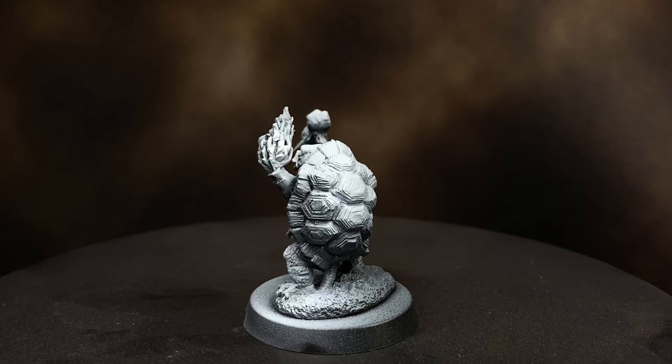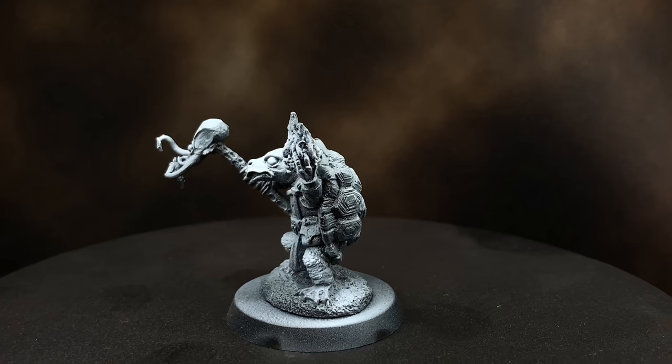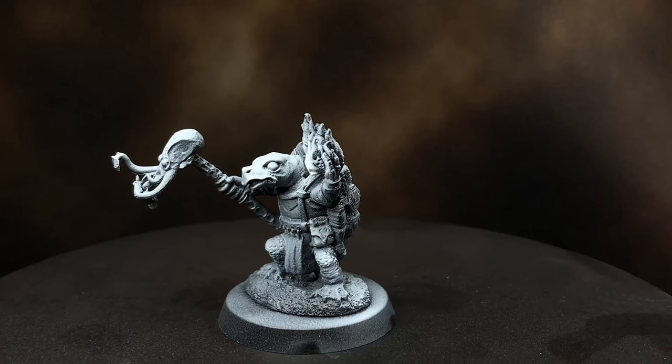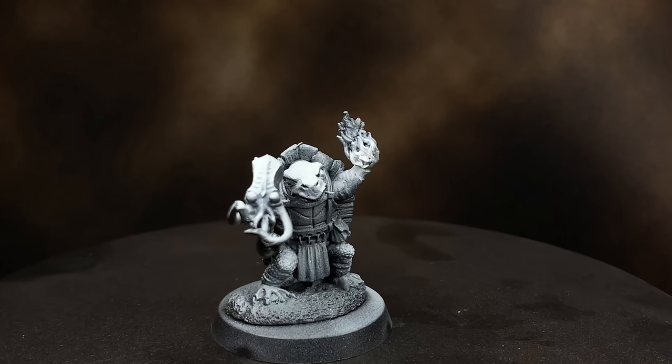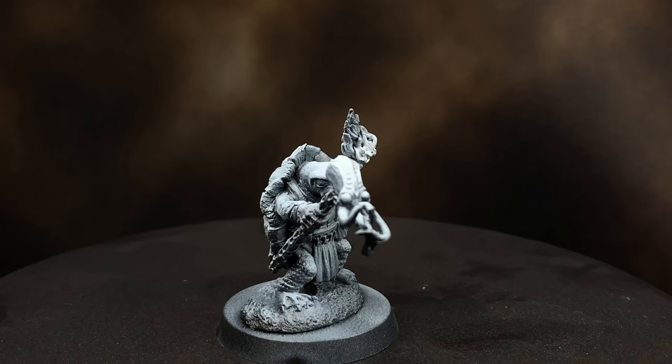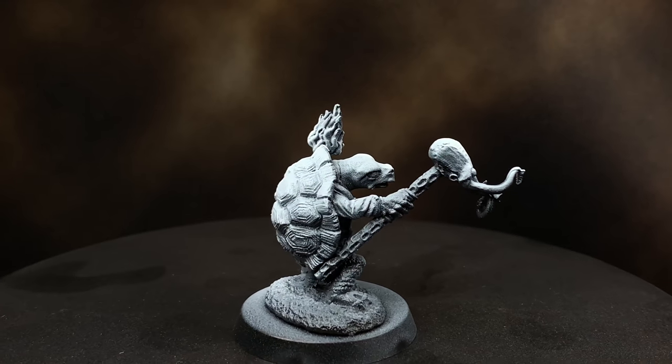Another nice thing about doing a zenithal is that you can come back in with transparent paints or inks, tint certain areas, and really get a nice gradient from that really high bright white all the way down to black.